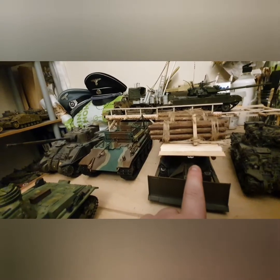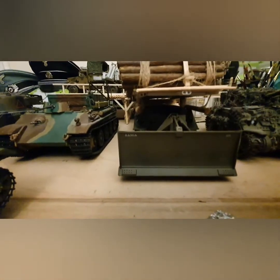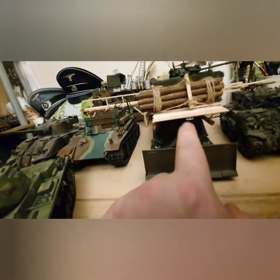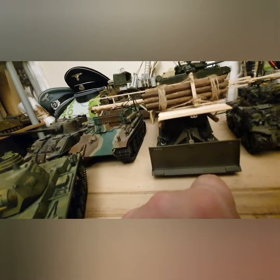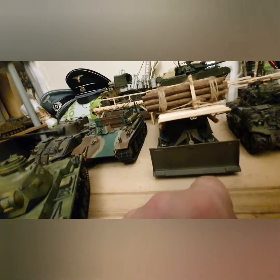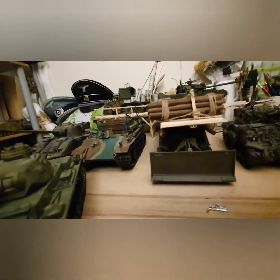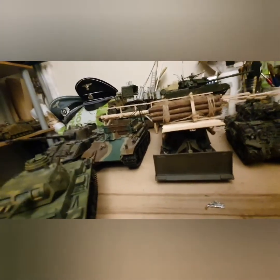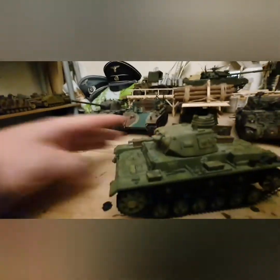When I first did this build, the logs came down and covered the driver's view completely — I had to open a gap so the driver could see out. Then I thought, well, on the road he's not going to have a designator consistently guiding him, so I had to open that up. Anyway, moving on to the Panzer III — a great little model.